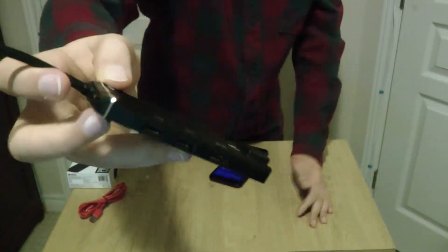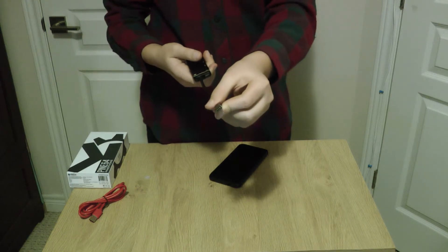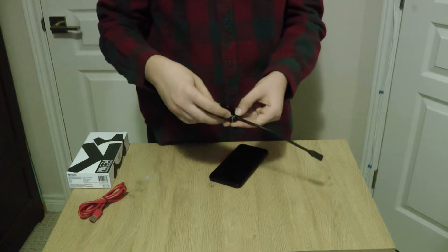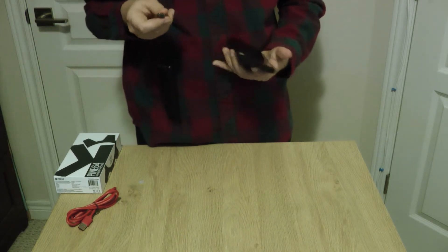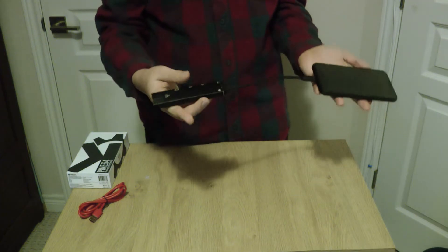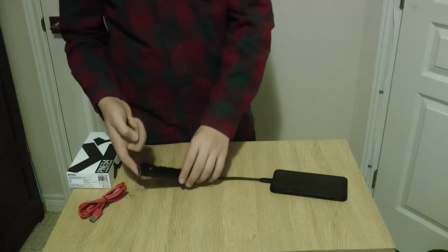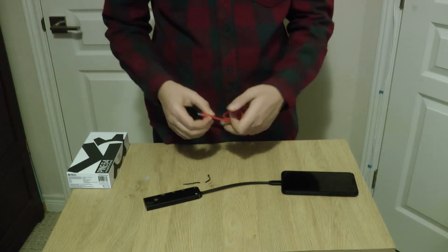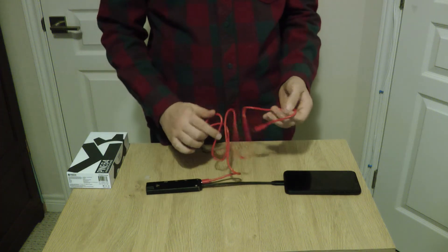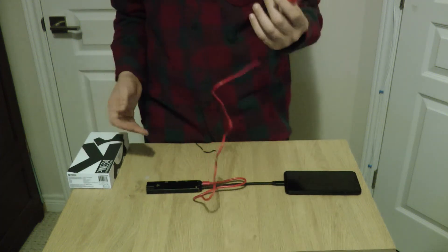The dock also has a USB-C port for charging and a plug to connect to the phone. You just plug it in and connect it. I use it with an external mouse, external keyboard, a monitor, and wired Ethernet. You plug it into the dock here, open it up, plug it in, and you can charge it too. The cool part is it's not a computer, but you'll be using it as a computer - and you can still charge it by USB. That's really sick.